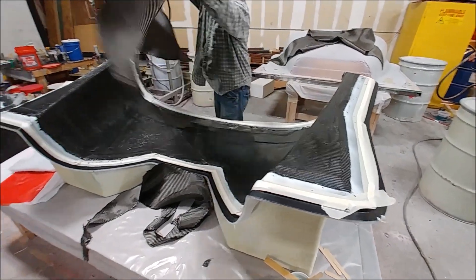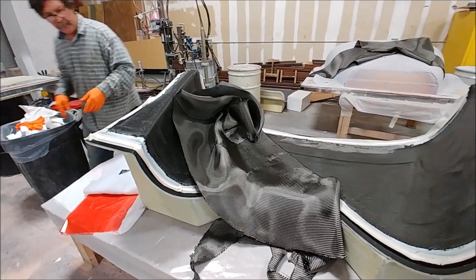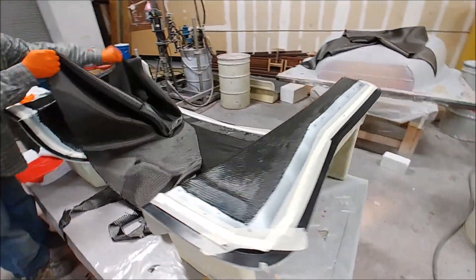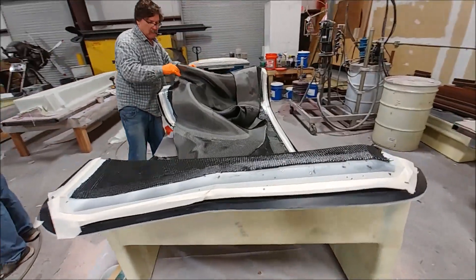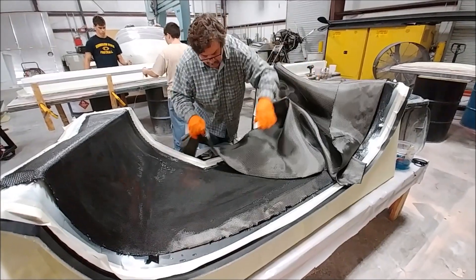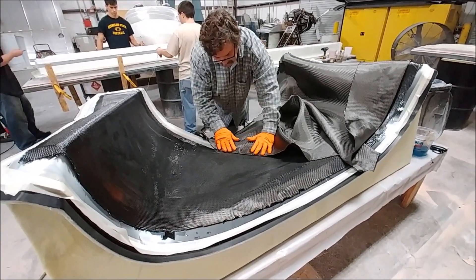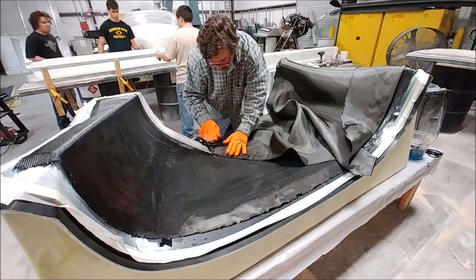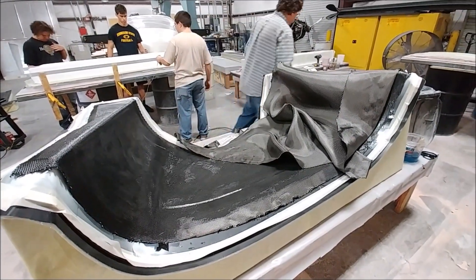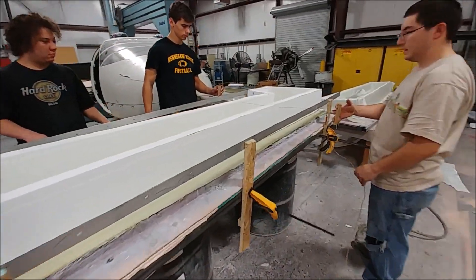Jeff is about halfway through laying down the carbon fiber for the lower cowling part. As you can see, there's already at least one layer in there and he's lining it up on the 45°, which is how you have to do it to make sure it meets the design criteria for the required strength.